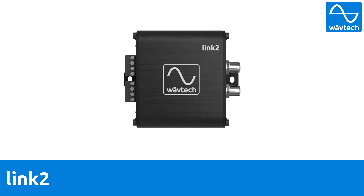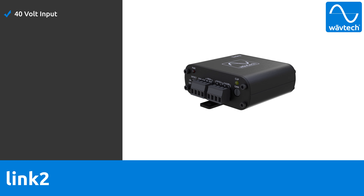In this video we're going to talk about the Link 2 from Wavetech, a small footprint two-channel LLC with features normally reserved for units costing much more. Like all Wavetech products, the Link 2 can handle up to 40 volts of input and its chassis is an actual aluminum heatsink, which allows it to dissipate the heat created by the high input voltage.